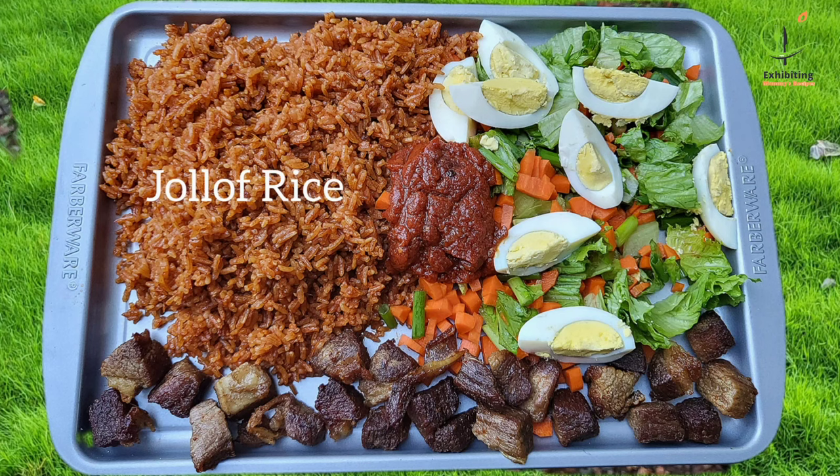I can boldly say this is the most delicious and the easiest way to make coconut jollof rice. Hello, nice to meet you! If today is the first time here, my name is Leena and this is my cooking channel.